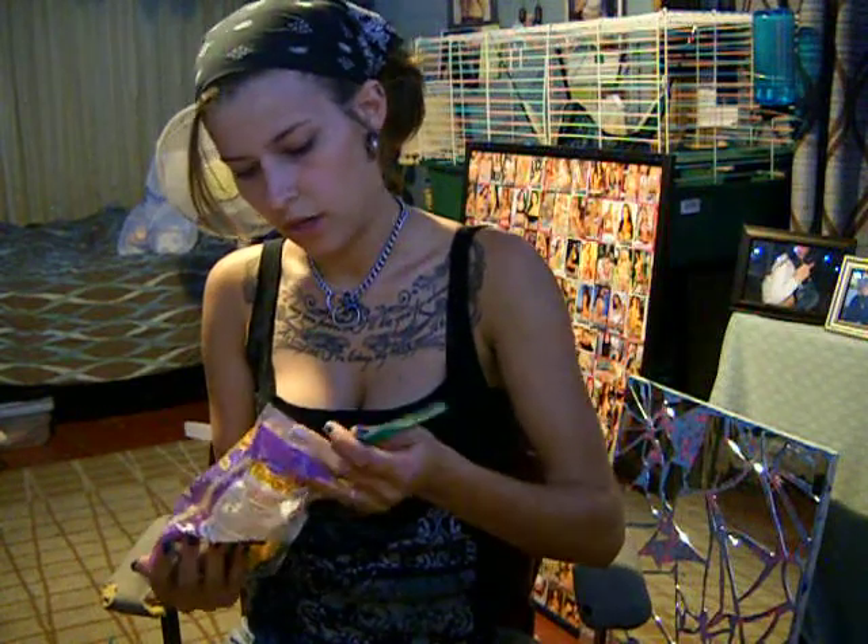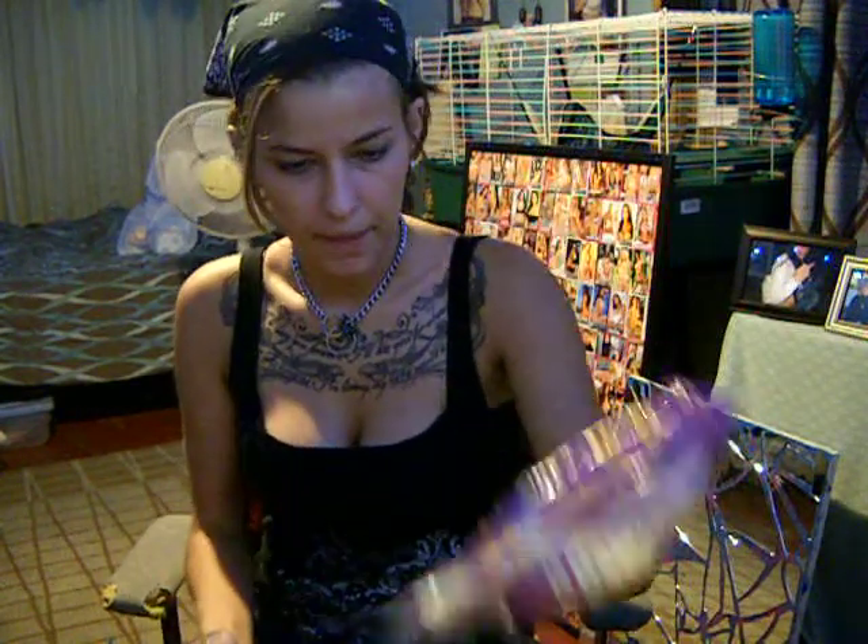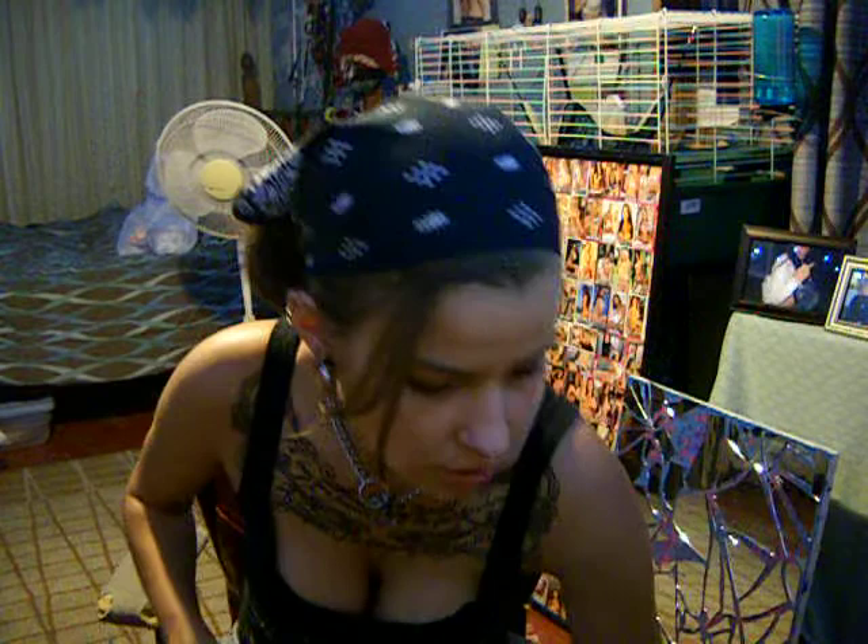Okay, so right now we are going to make a monkey. Of course you need a balloon. You can get them at Walmart, you can get them at a party store, you can get them at a lot of different places. And also your balloon pump, unless you want to blow them up yourself, which isn't fun.